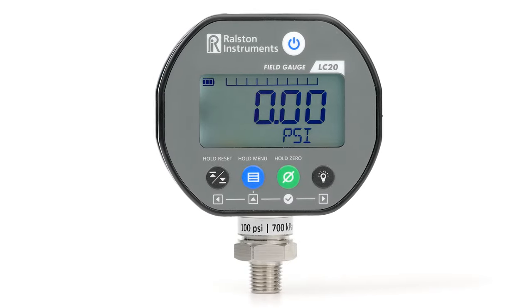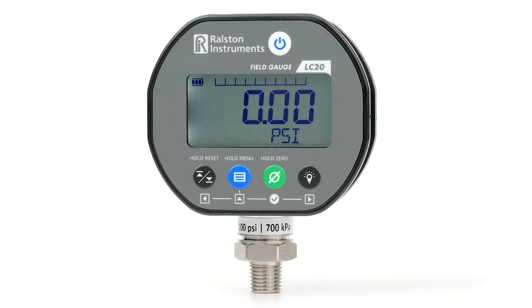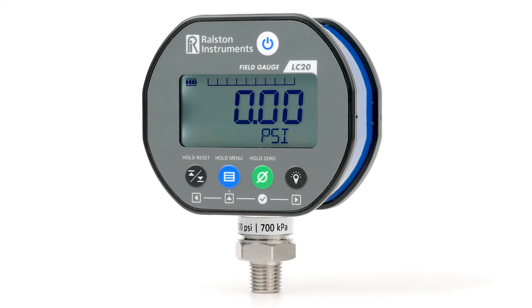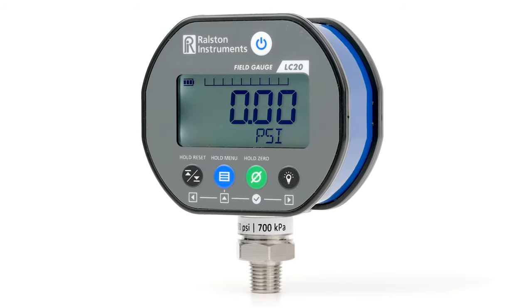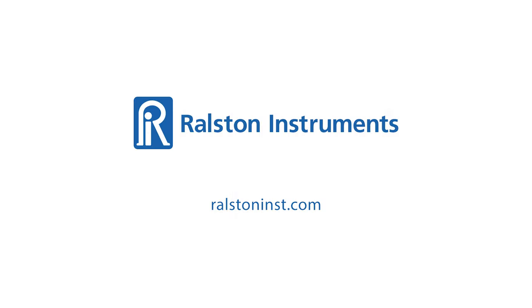The Ralston Field Gauge LC20 is an exceptional choice when you need a rugged and extremely precise reference that can be used how you work, wirelessly or hardwired. To learn more about the Field Gauge and find a distributor near you, visit our website at Ralstoninst.com.